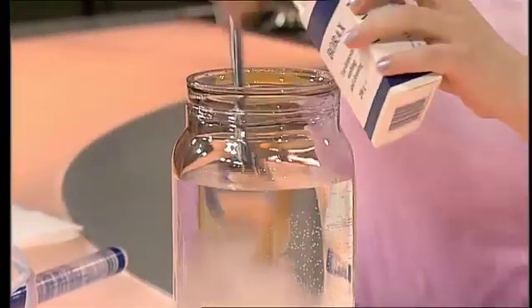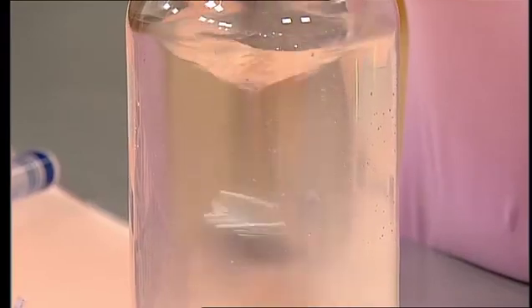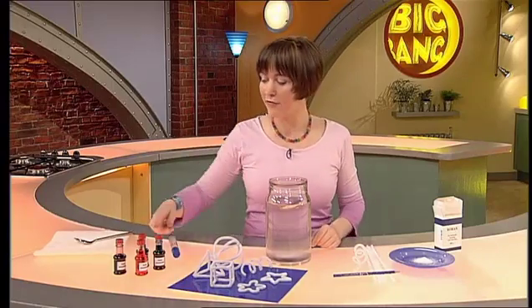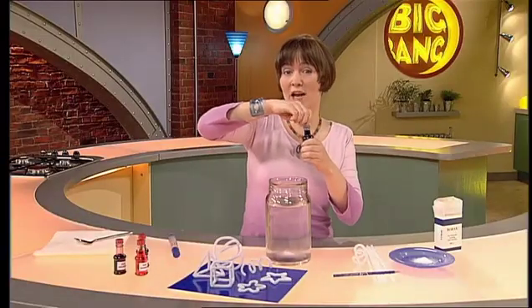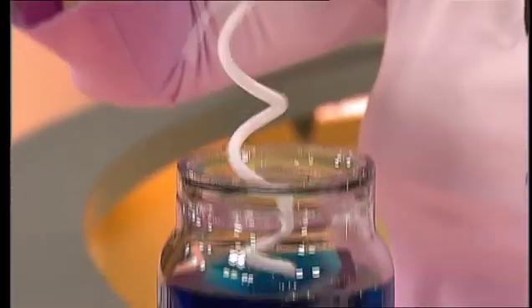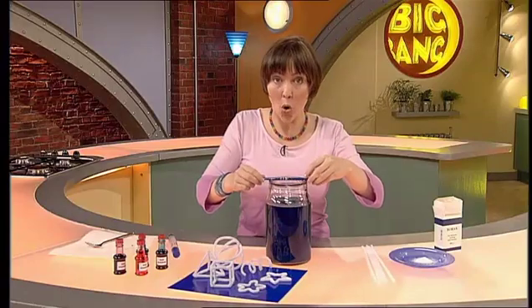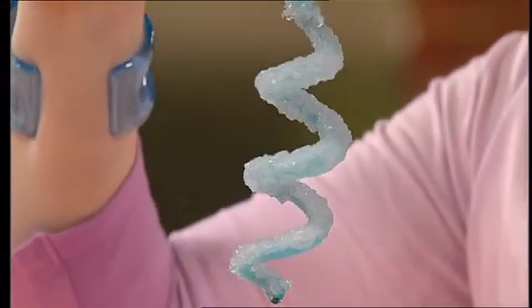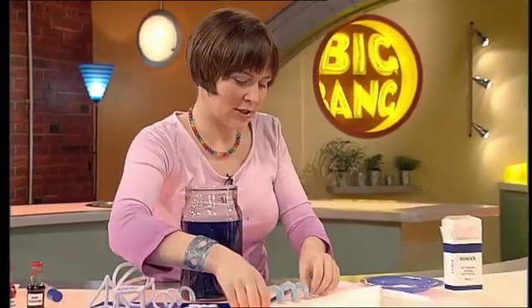Get a wide mouth jar, fill it with warm water from the tap, take your borax, tip it in and stir it round. You need quite a lot of borax — this whole packet for this jar full of water. Next you'll need colour — food colouring is what I've used. Pick your colour, and you'll actually need quite a lot, about 3 or 4 teaspoonfuls. Stir it again. Get your pipe cleaner sculpture and dip it into the jar, making sure it doesn't touch the bottom or the sides but is completely submerged. Leave it overnight.